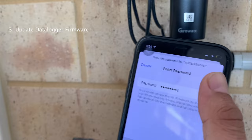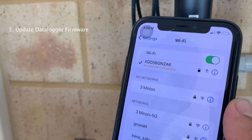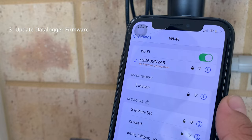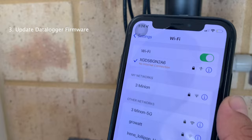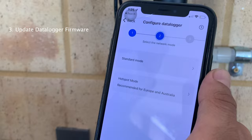Once it's linked, if you use an Android phone or iPhone it may show 'weak security' or 'no internet connection' - that is 100% expected, because you are connecting to the dongle's Wi-Fi network. The dongle is not a router, so it doesn't connect to the internet. Now go back to the ShinePhone app - we've already scanned the QR code, so let's go to the hotspot mode.